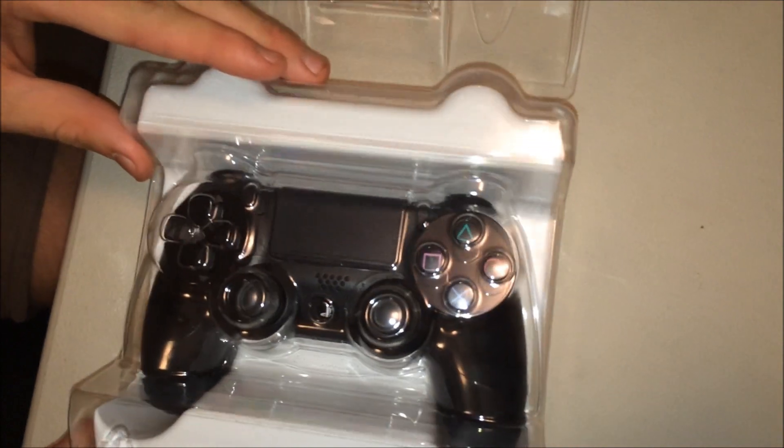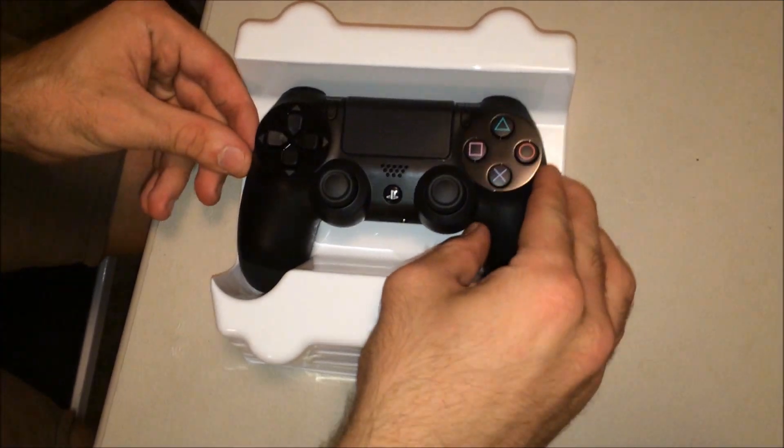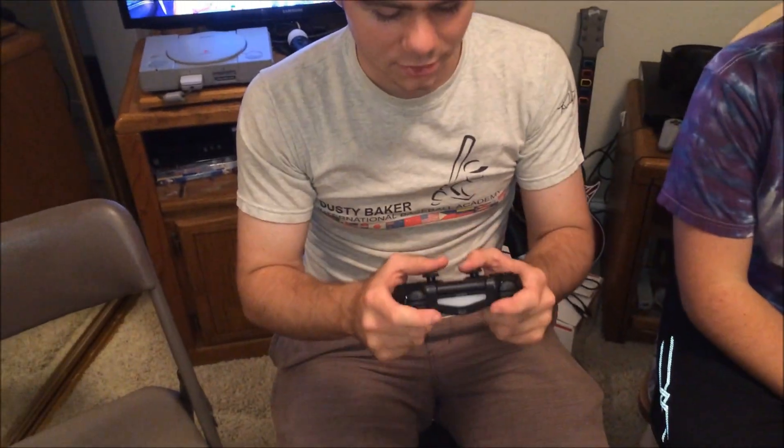Plastic cover removed. And I'm touching it. Oh dude, this feels good. This feels exactly how I wanted it to feel.